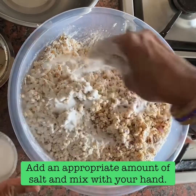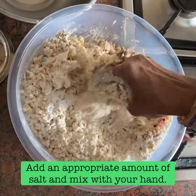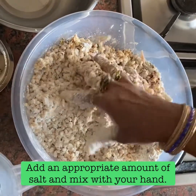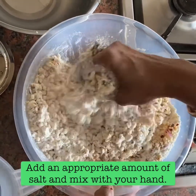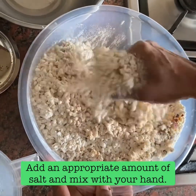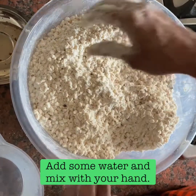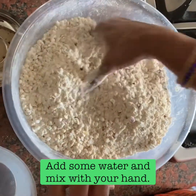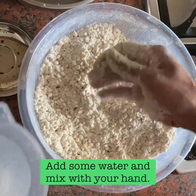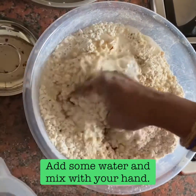Add the seeds and make it. You can add the seeds when you hold it. For the seeds, add the seeds and a little of them. Then add the seeds.